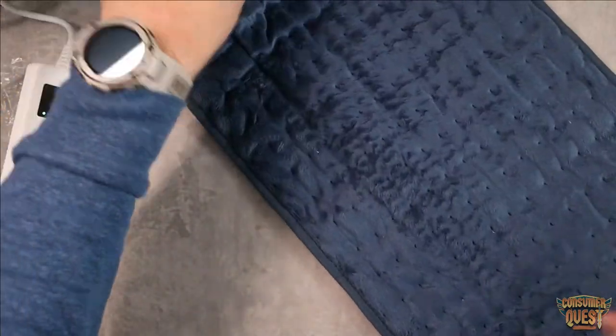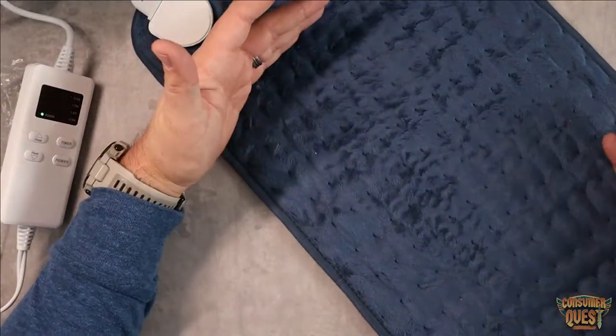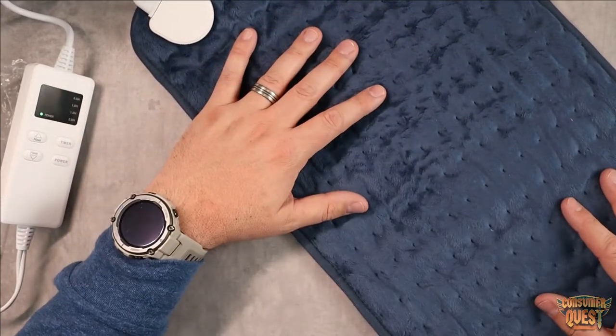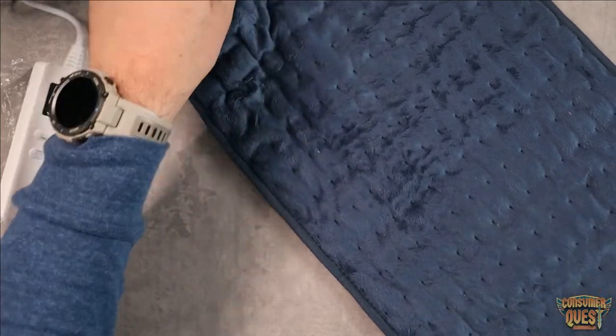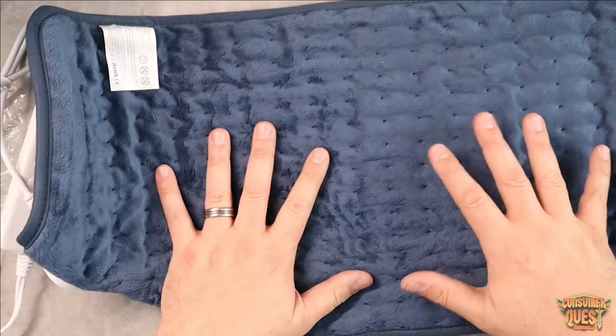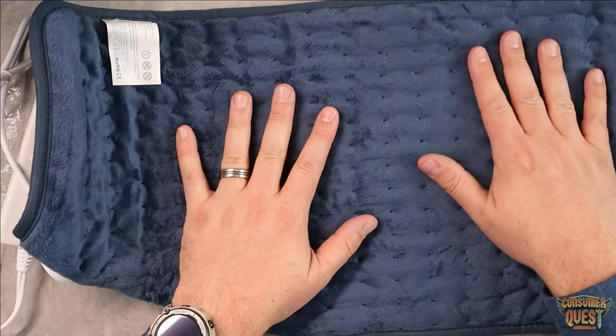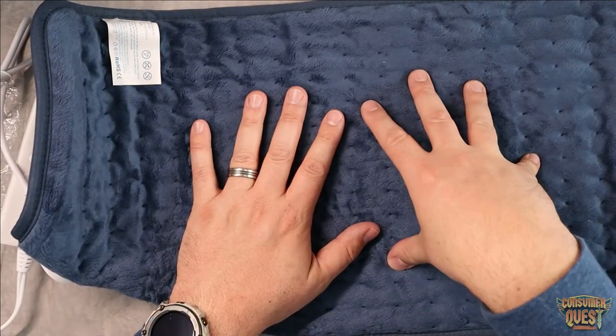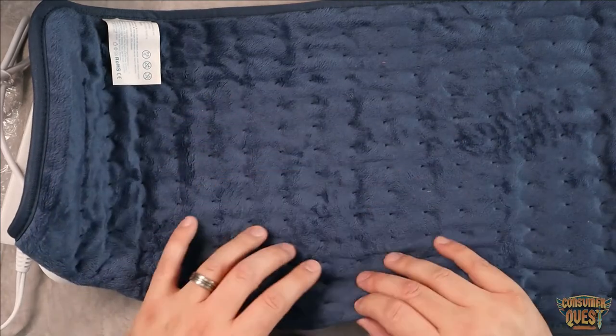This is going to be great for relieving stress, warming you up — especially if it's cold — putting this in your bed with your blankets and keeping it warm. This is also going to be great for relieving muscle tension and muscle pain, which is specifically why I got it. Very, very soft materials — this is going to be great for directly on skin or through any type of clothing as well.